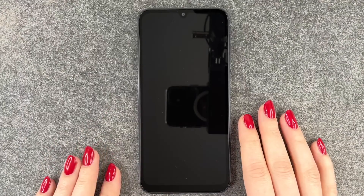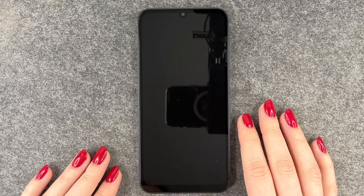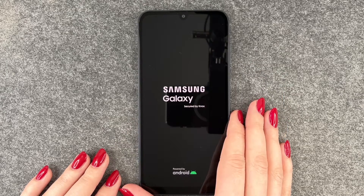Hi buddies, welcome back! Today we have the Samsung Galaxy A25 5G and we will go ahead and set it up together. We will turn the phone on, the logo appears, and it's starting.